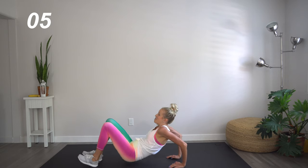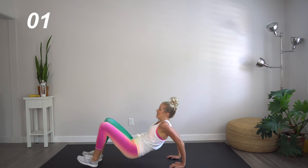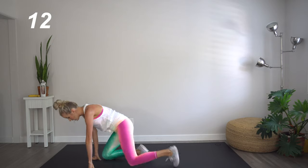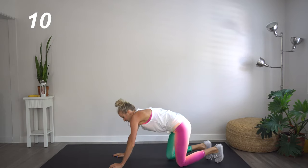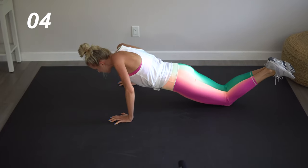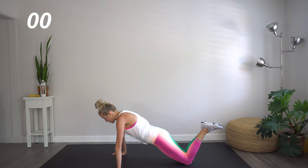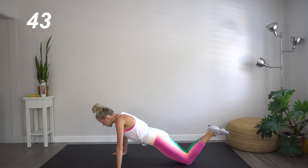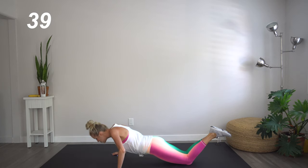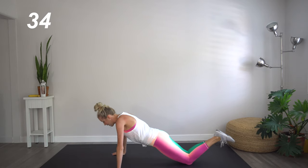We're almost there, you guys. Keep it up. Great job. Quick rest. We're gonna flip over and we're going to do assisted pushups, so on our knees. Feel free to do regular pushups as well. This is a no judgment zone — this is all about progress and not perfection.